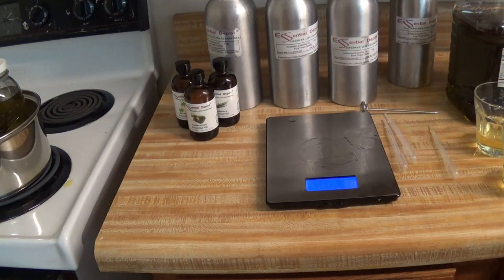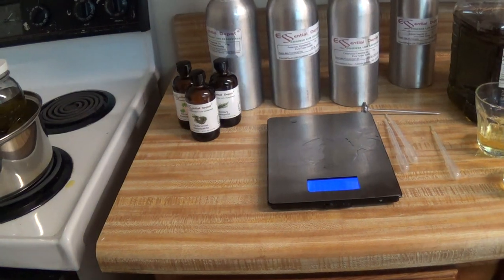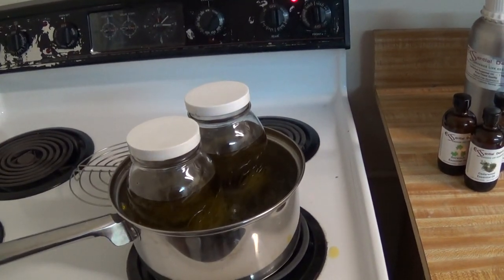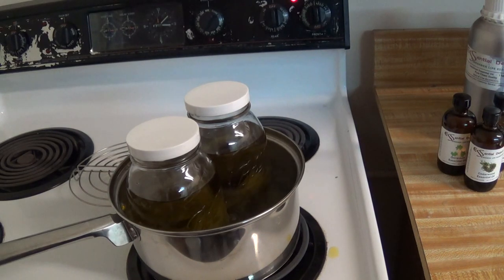Let me check the time. We've still got eight more minutes that we need to simmer-boil these jars.